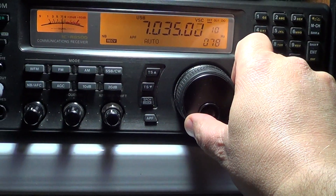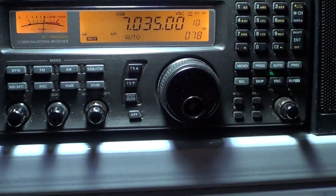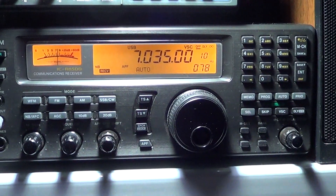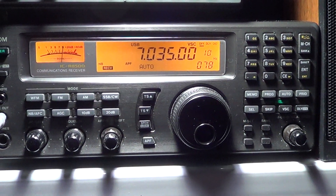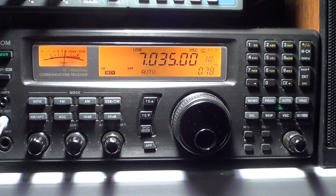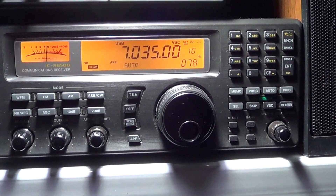You can see here lots of strong signals on the 40 meter band. Now listen closely — this is what BPSK 31 sounds like.